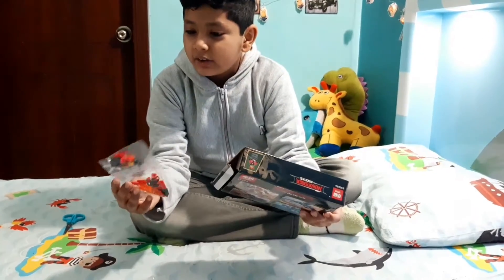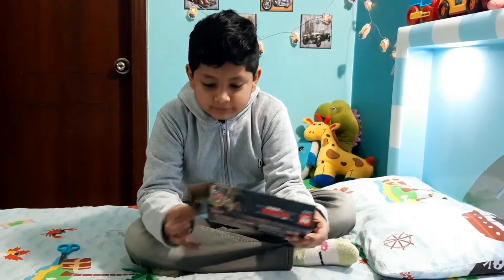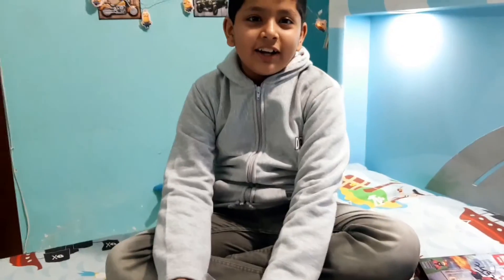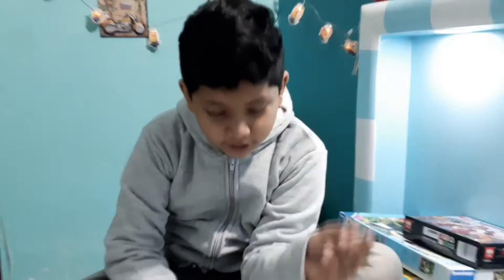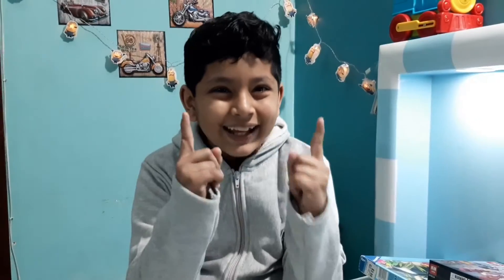There we go — and there's a person in it! Let's make it. So let's do step number one. Now we have a lego person, so let's move to our first step!